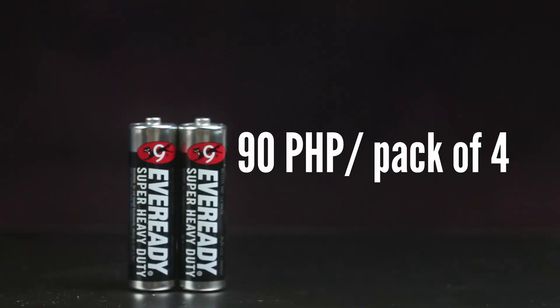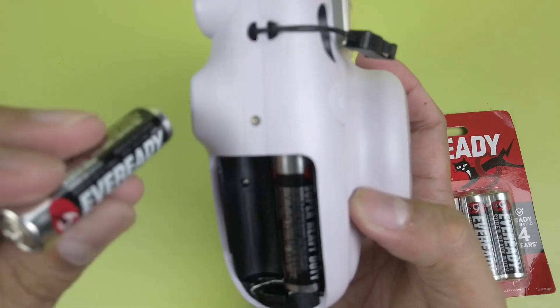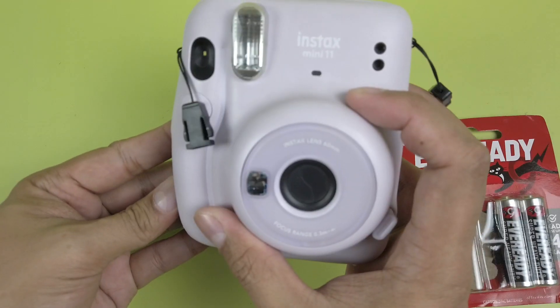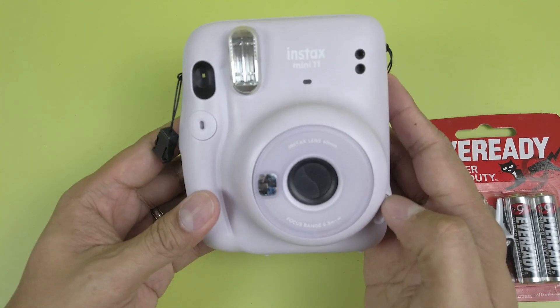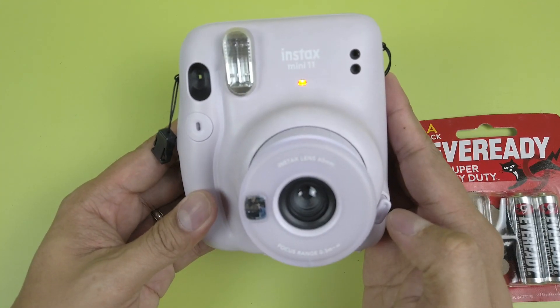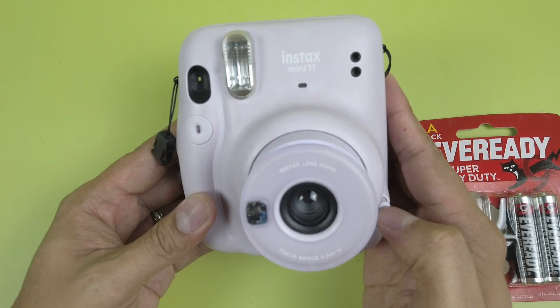Next up are the EverReady Heavy Duty batteries. EverReady is a well-known brand and I bought them at my local supermarket for about 90 pesos for the whole pack, or about 22 pesos or 40 cents per piece. Loading them up — another set of blinking lights. They don't work either, so I wouldn't recommend these for use with Instax cameras.